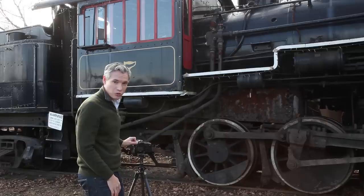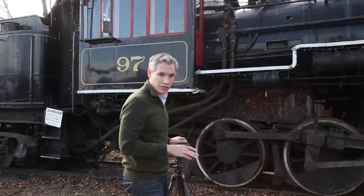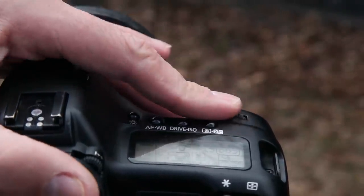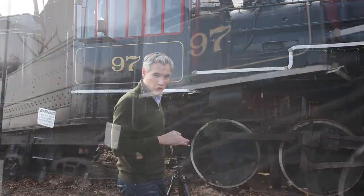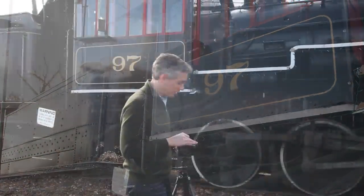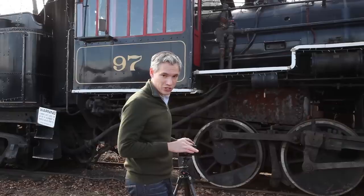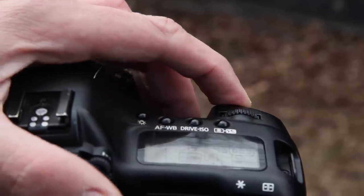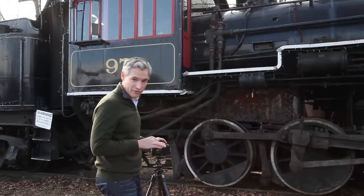Next I'll switch my camera to manual mode. I'm choosing my exposure settings so that my first exposure is at a full half second. At f8 and ISO 100, that should expose the train properly but the sky is going to be very blown out. So I'll take my first picture and then decrease the shutter speed by half — that will decrease the overall exposure. I'll take another picture, then go one stop faster again.